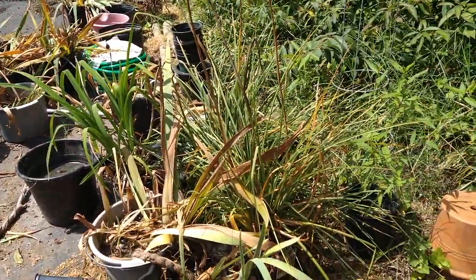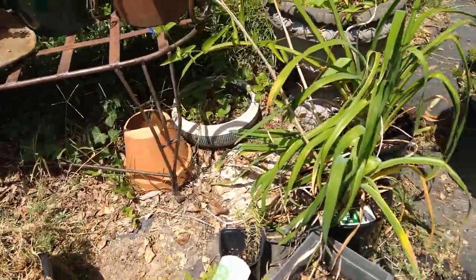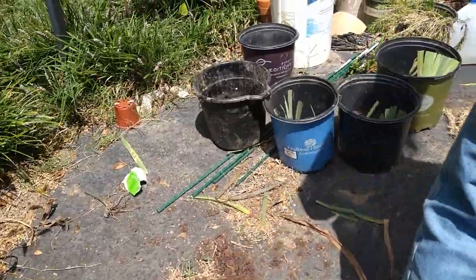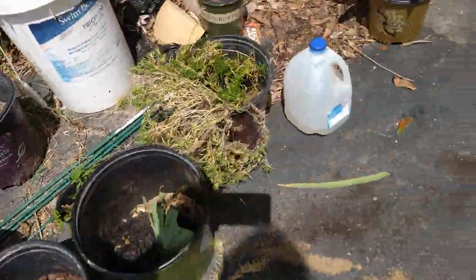In the ground right now, because we haven't had any rain in two or three weeks, the ground is just too hard to try to dig in. So he is cutting them down a little bit smaller. We're going to just plant them in these pots temporarily, until we get some rain, then we can put them in the ground.